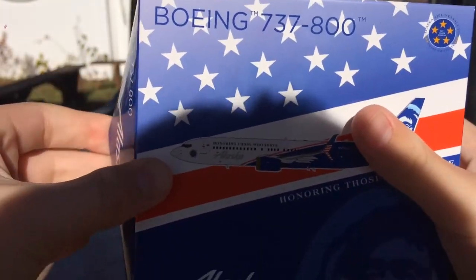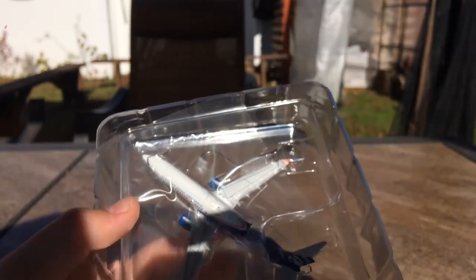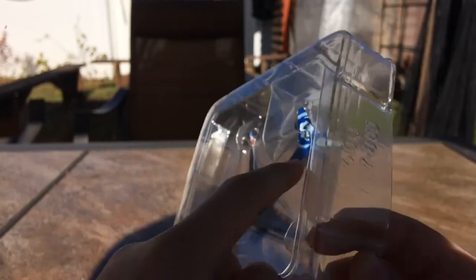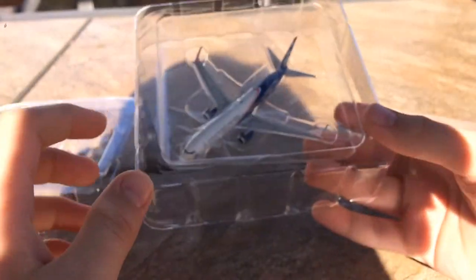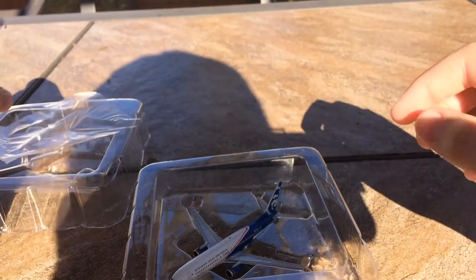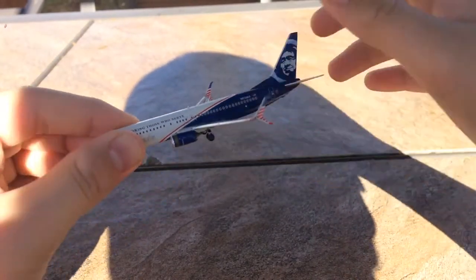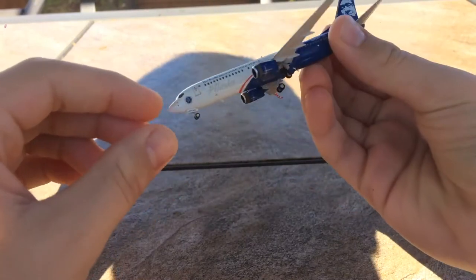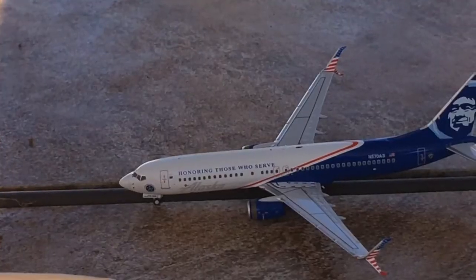NG really does package these models hard. Here is the model — wow, this looks really good. It's the normal NG 737 tray with all the usual stuff, but this model looks fantastic, really really well done. It's wrapped in plastic wrap. The model does not look damaged at all — it looks really really nice, and all the landing gear comes intact.